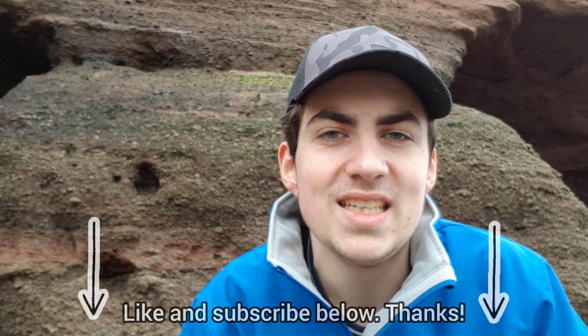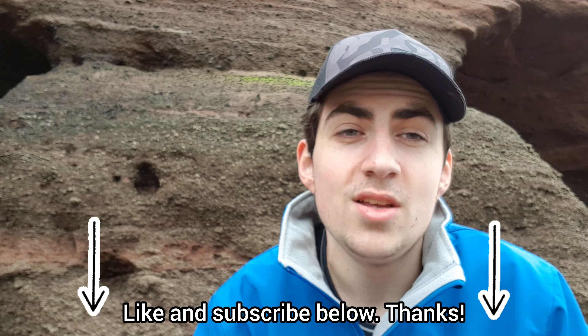Hey guys and welcome back to my channel. My name is Guy and in today's video I'm going to be starting a new series called Species Spotlight. It will be an episode-based series where I showcase a new sea creature every episode. Today's episode is going to be on the common shore crab, and I'll be telling you all about these sea creatures — what they eat, where they inhabit, where you can find them and all sorts of other stuff. If you do enjoy, please leave a like and consider subscribing. So without further ado, let's get right into it.